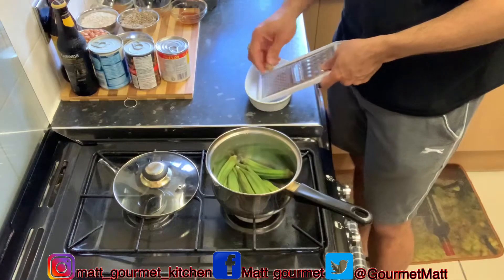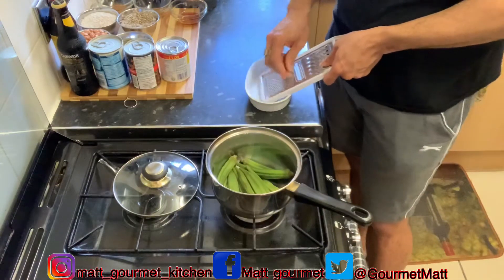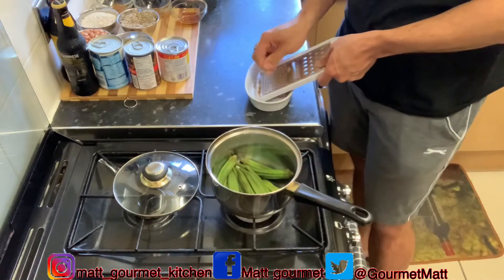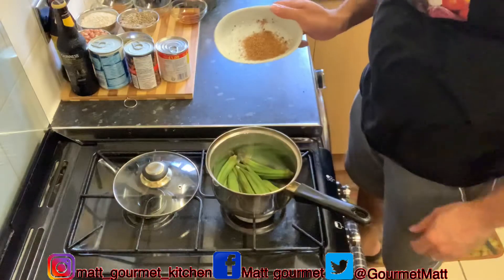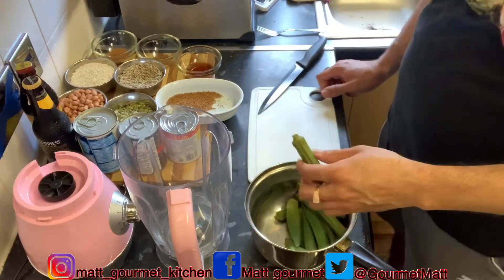In the meanwhile, while my okras are cooling for that 20 minutes, I'm just going to take my nutmeg and grate it out — just like that with the grater. Now after the 20 minutes of cooling, I'm ready to go.